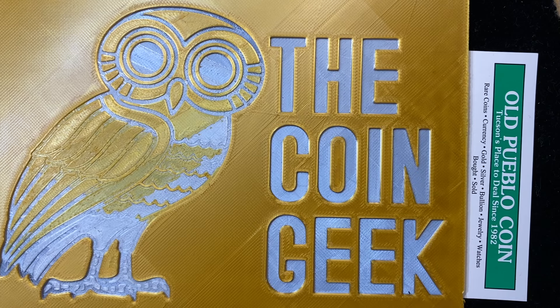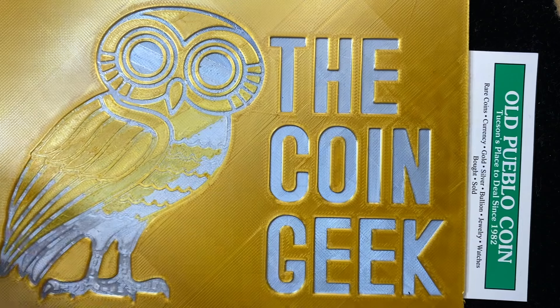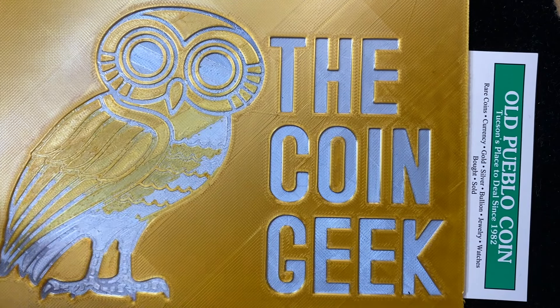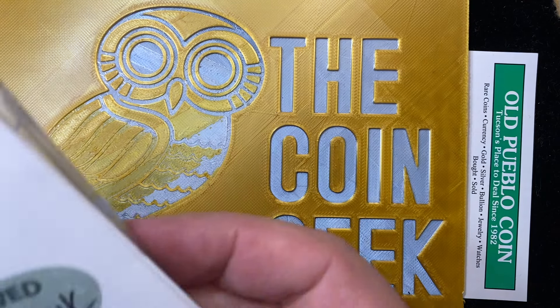Hey guys, it's Ben the Coin Geek at Old Pueblo Coin. Thanks for being here today for an open box video from CAC Stickering. This should be fun. It's actually two separate little things here, and it's fun because I haven't looked at these at all. I didn't realize they were coming back — it's like Christmas. So let's see what we've got.